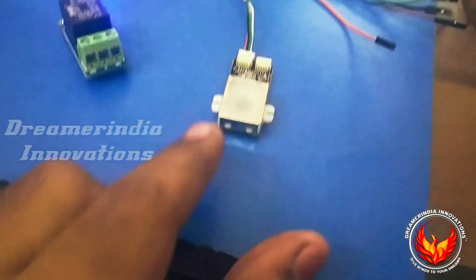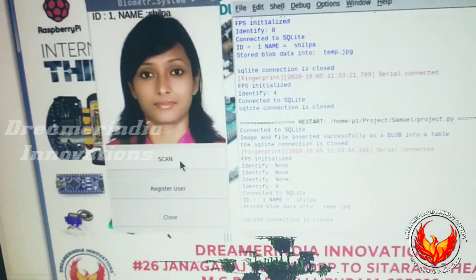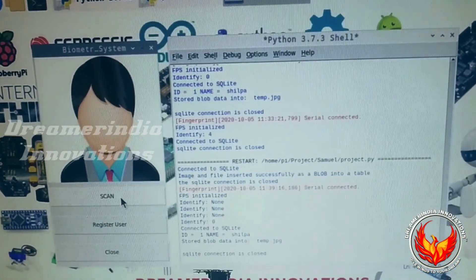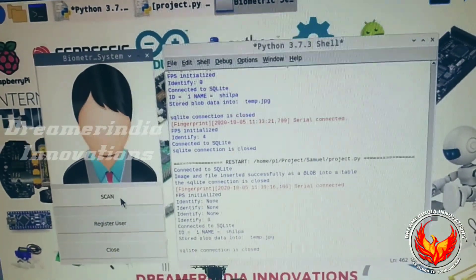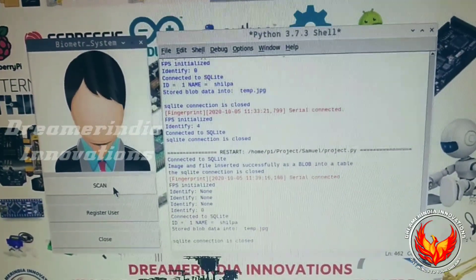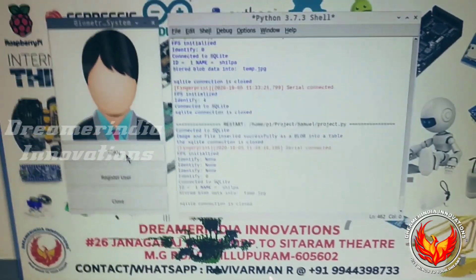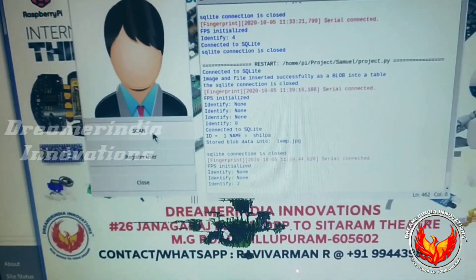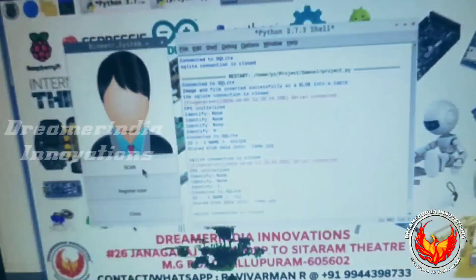The sensor will start blinking. I am keeping my finger on it — once the finger is detected, the relay will automatically turn on, and after a few seconds the relay will turn off so that we can open the door and close it back. I will show you again: I am pressing the Scan button, the sensor blinks, I place my finger — the finger is detected and the relay is automatically turned on. After a few seconds the relay will turn off.